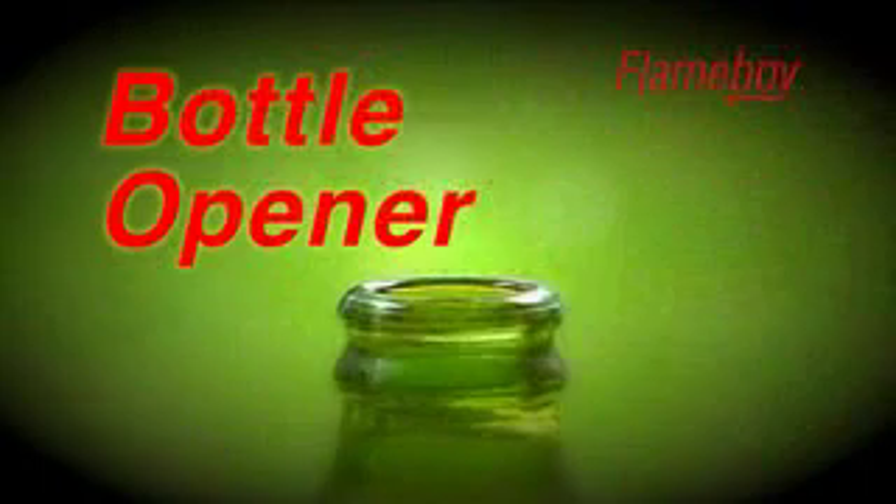Flame Boy also features a corkscrew and a bottle opener. No more hunting around for small items of cookware which are easily lost or damaged outside. Everything you need is hidden in the handle.